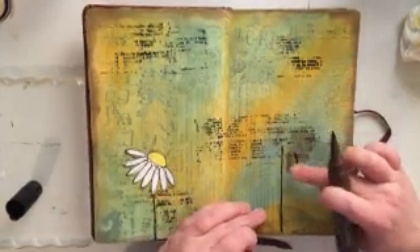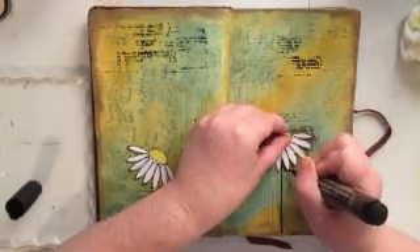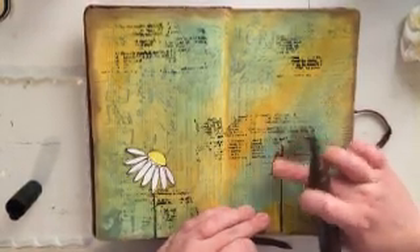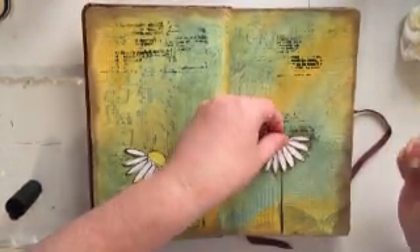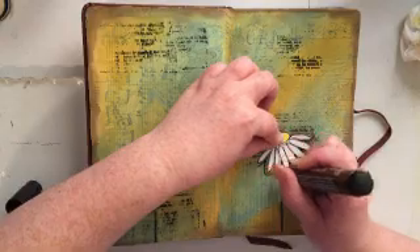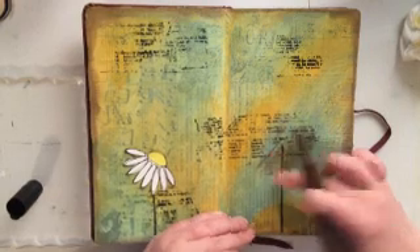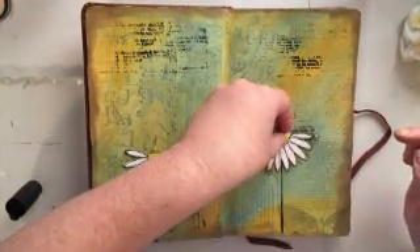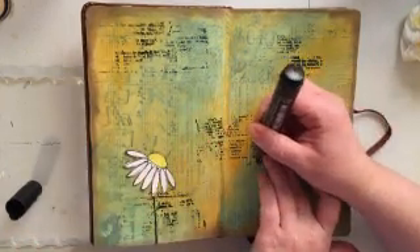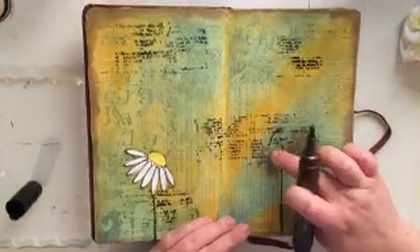Usually I will use a color that's complementary to the background — so if I have a blue background, I'll use just a darker blue big brush marker. But I really loved the distress ink color on the edges of the layout and liked how it gave it a real rustic and distressed look, so I went with the same sort of distressy brown color to shade around my flower.